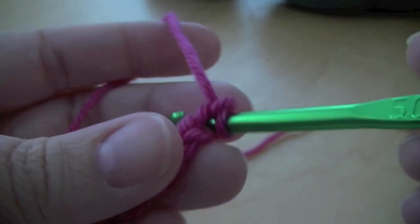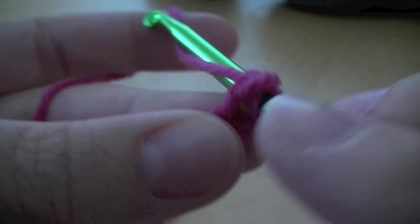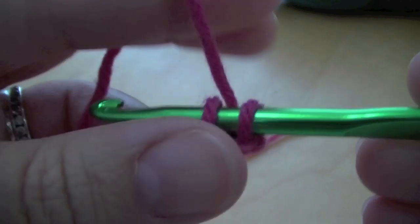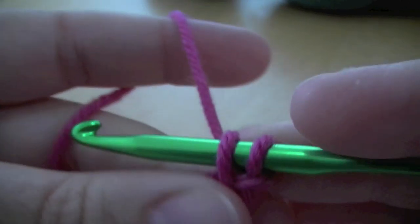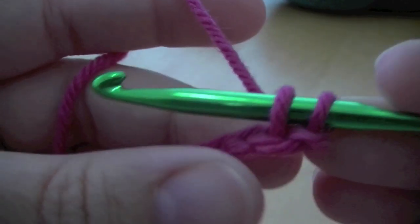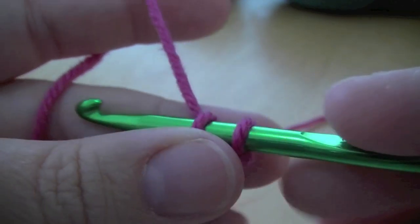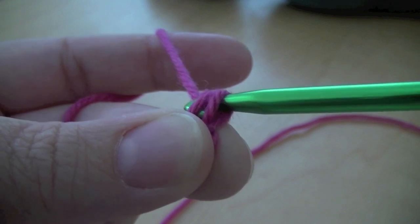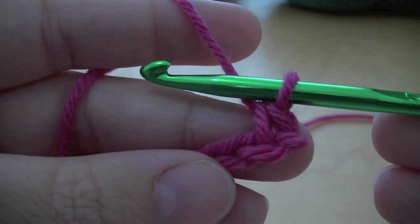Once you've got your hook through, all you're going to do is grab some yarn from behind and pull it through — just like that. That will give you two loops on your hook. To finish that off you pull the yarn through those two loops. And that's it.